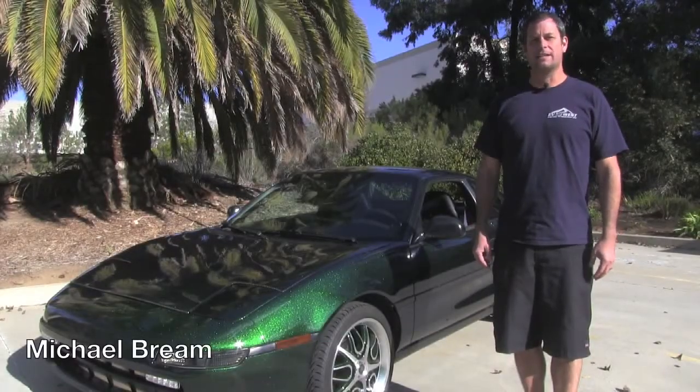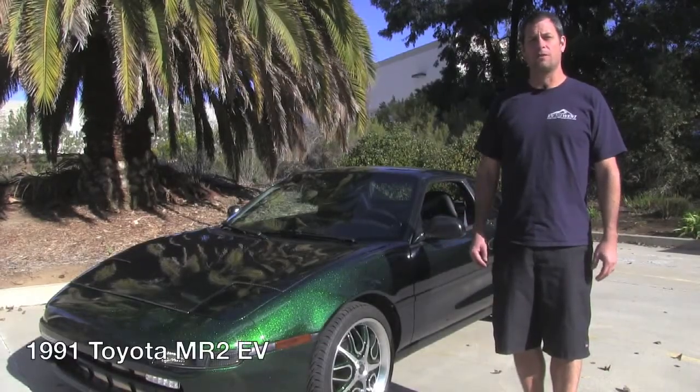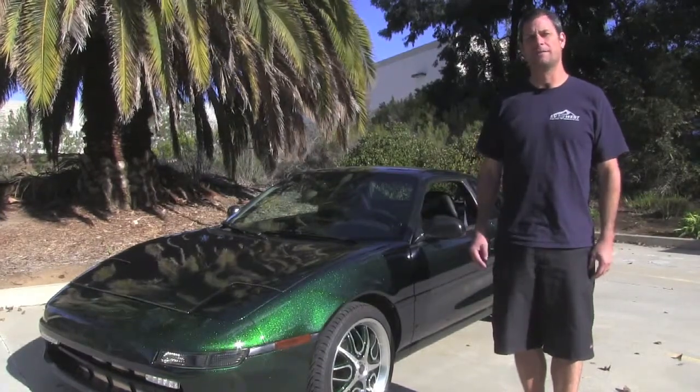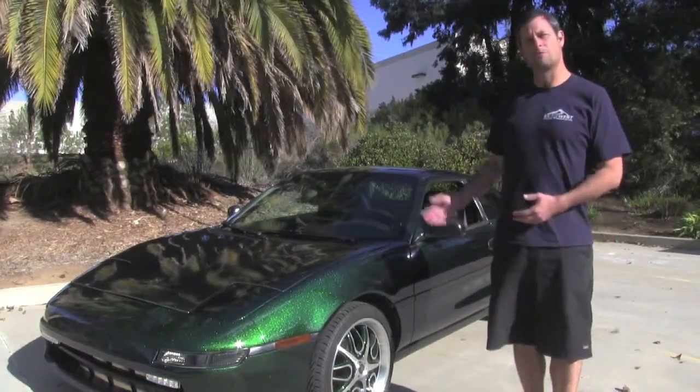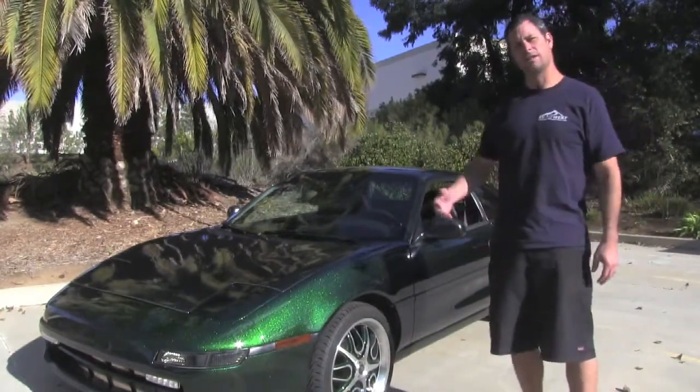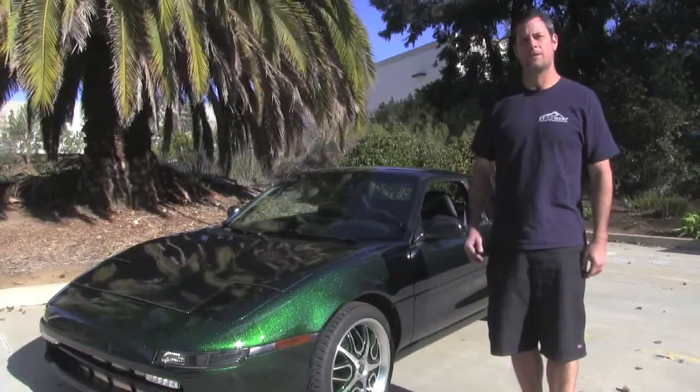Hey, I'm Michael Breen with EV West, and today we're going to give you a quick little walkthrough of the 1991 Toyota MR2 that we did an all-electric conversion on. I'm going to go ahead and show you some of the components under the hood and some of the components under the rear engine compartment, kind of give you a quick idea of the car, and then we'll go for a little drive.